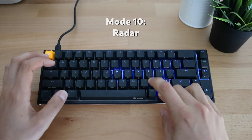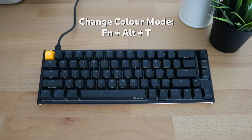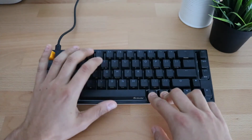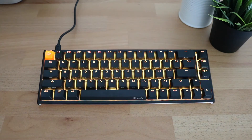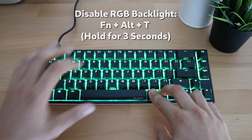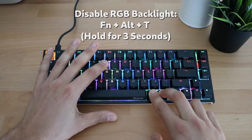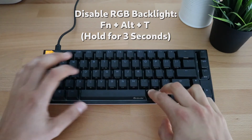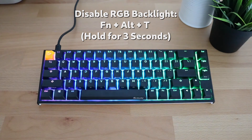Pressing Function, Alt, T one more time fully turns off the key color. One last handy tip: if you've gone into a color mode and want to go back to the normal unbacklit keyboard without scrolling through all the options, you can hold Function, Alt, and T for three seconds. That turns off all colors — it's the easiest way to deactivate the backlight. You can then reactivate it with Function, Alt, and T.